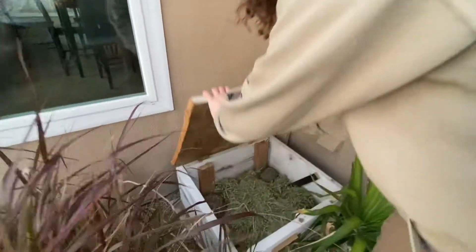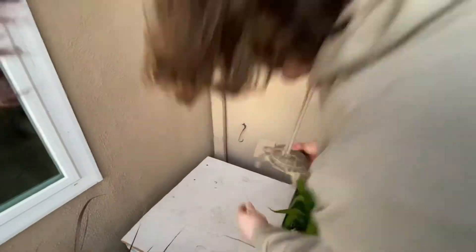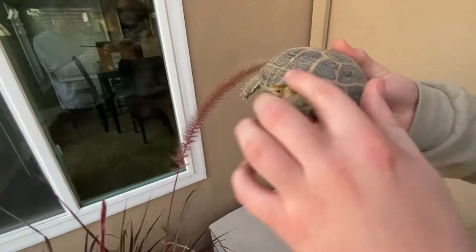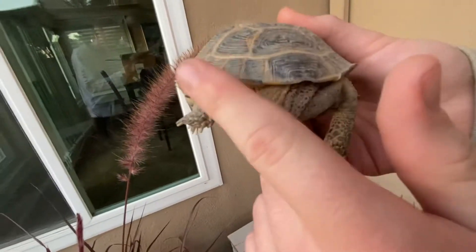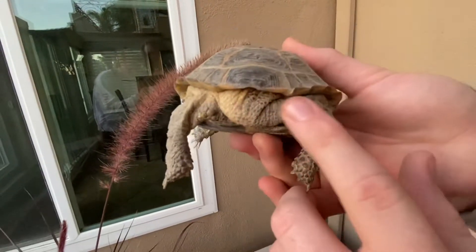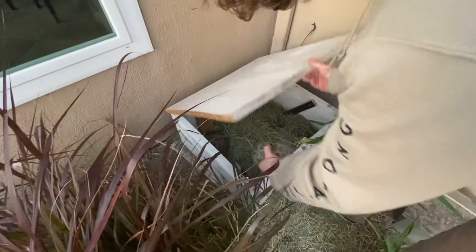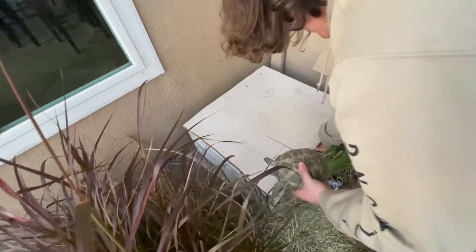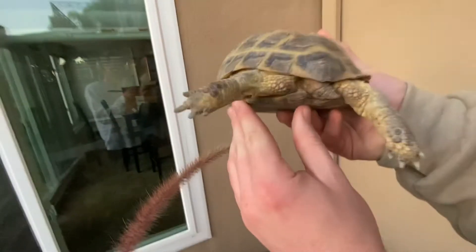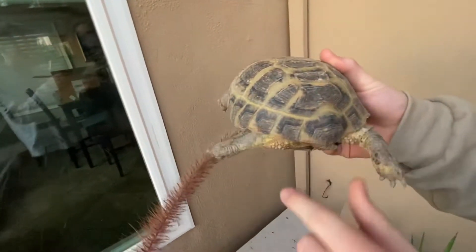In here we have another male, his name is Ted, and his rear marginated scutes are also flared and they come up right here, and his tail is also a lot longer than any females. Here is another one of our females — as you can see, a very short stubby tail and her scutes are not as flared.